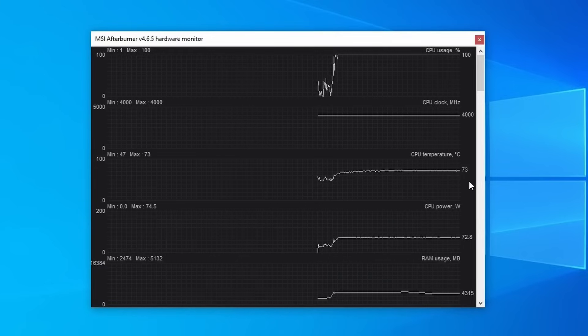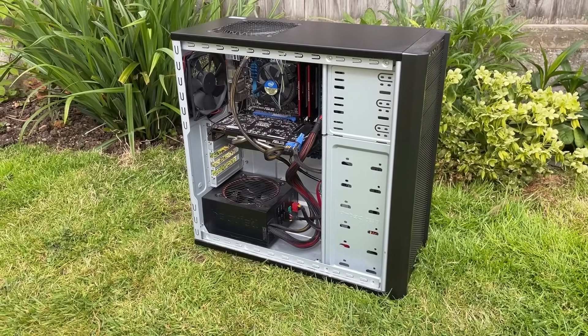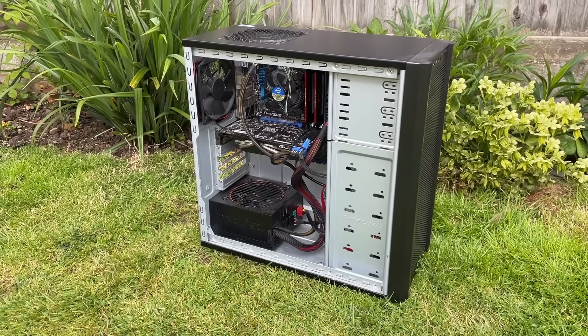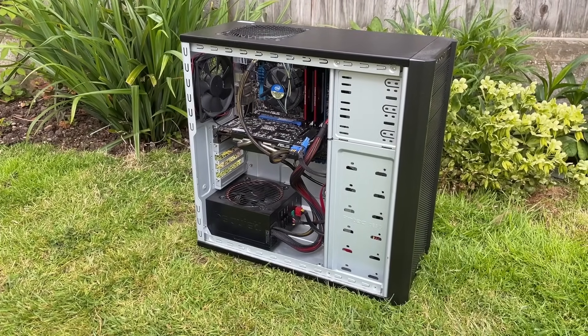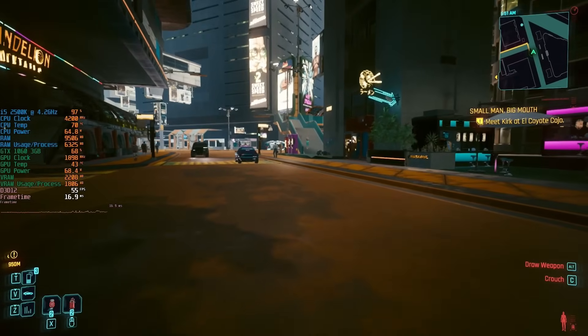I then thought, well, could we go even higher? Now that our fresh paste is keeping temperatures down, can we overclock the 2500K to say 4.2GHz without upgrading our cooler? Again, it's not the best idea, but it should work, right?